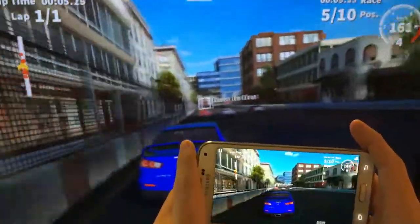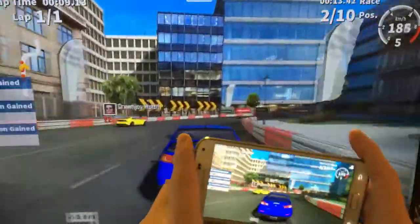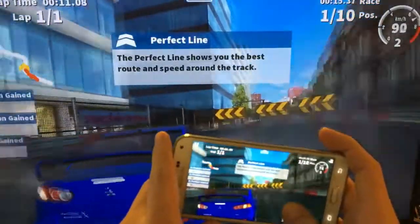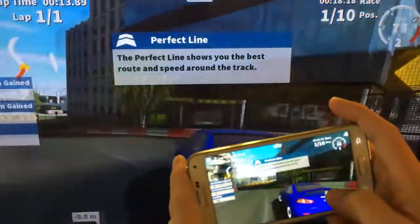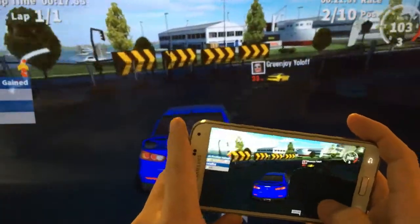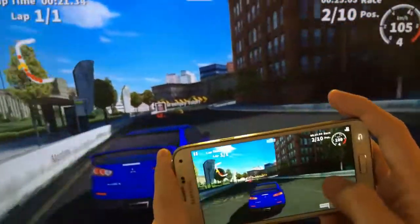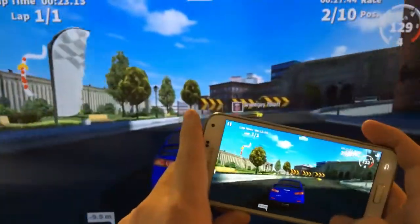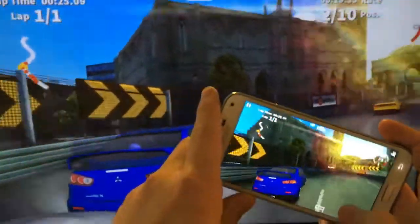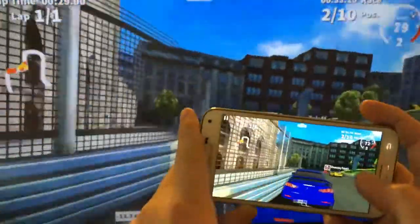And of course you can watch Netflix, all your movies, everything on here. I have no problems being quite far away. I have this TV in my room, so I'll lay in my bed and I could be like 15 feet away and there are really no issues with lag. Well, there's a little bit of lag in the games, but when you're watching movies and Netflix directly from your phone, you don't really see any lag at all.